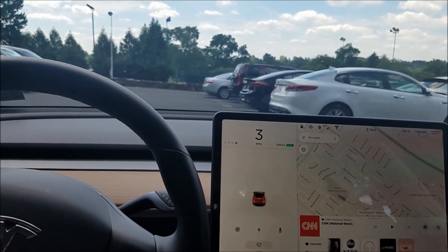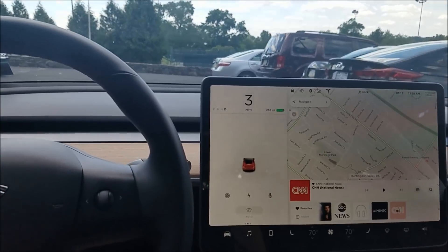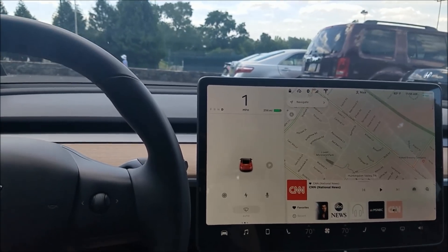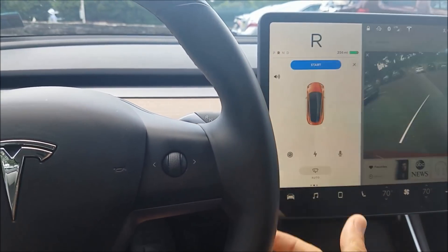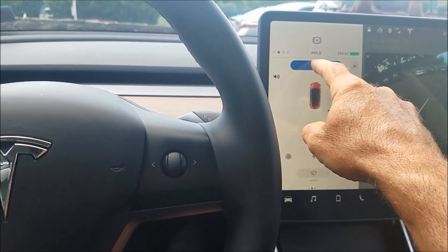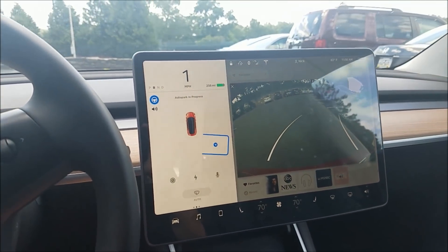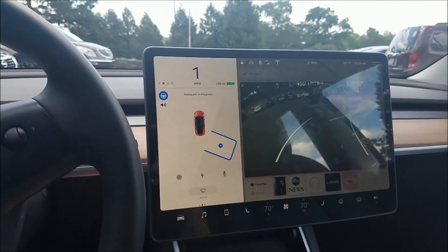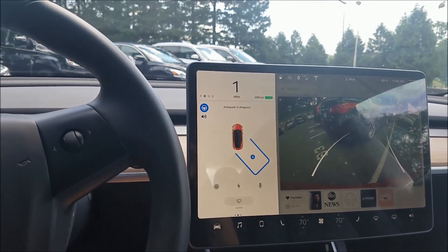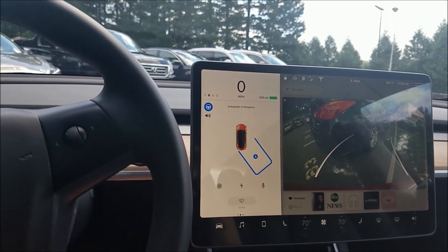A little P is going to show up, and when that shows up all you have to do is stop and put the car in reverse by lifting up, and then it engages. It identifies the parking spot, you hit start, and it goes on its own. If it can't make the turn, it's going to stop — it knows to stop, which is cool.